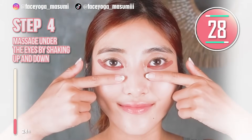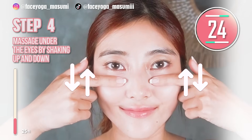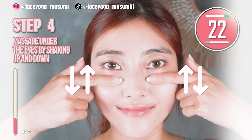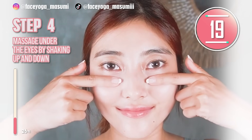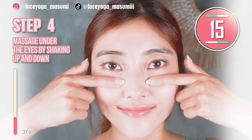Massage under the eyes in a shaky motion again, but now please shake up and down. Repeat this movement. Relax your shoulders, relax your eye area, relax your head area, and your cheek area.